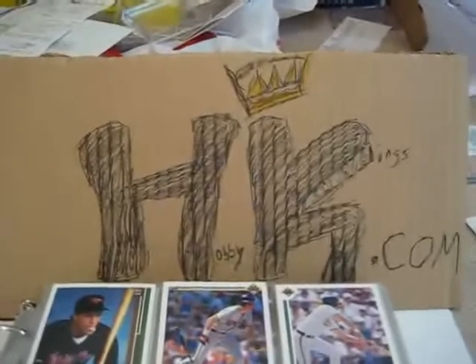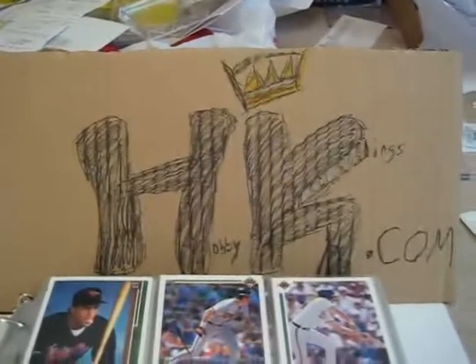I was going to scan the better stuff, but as you'll see in a sec, there's a lot of it, so I think I'll just do a video.